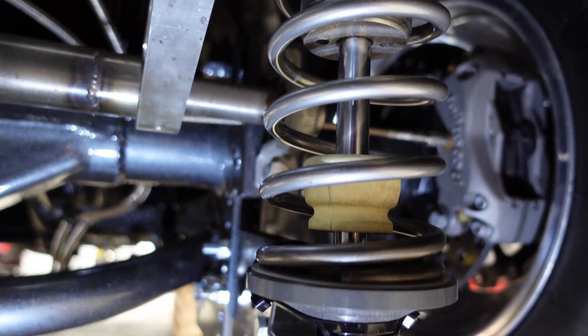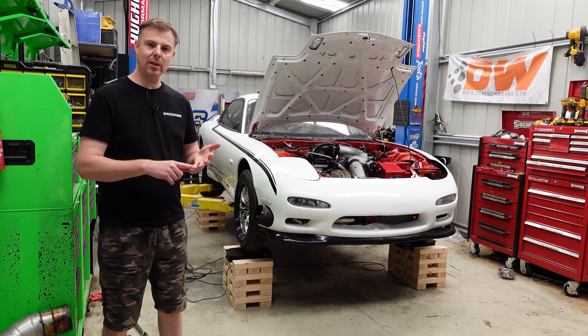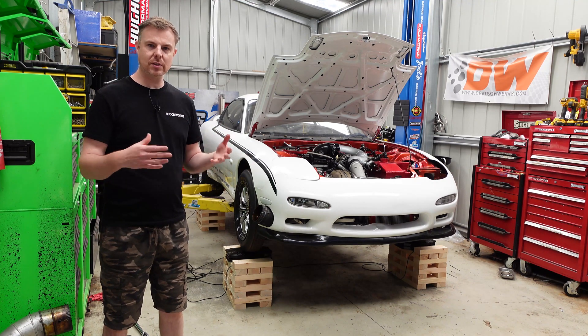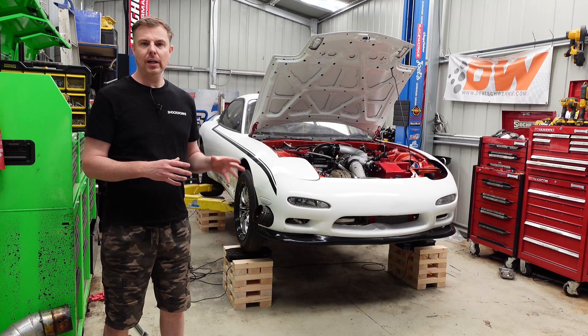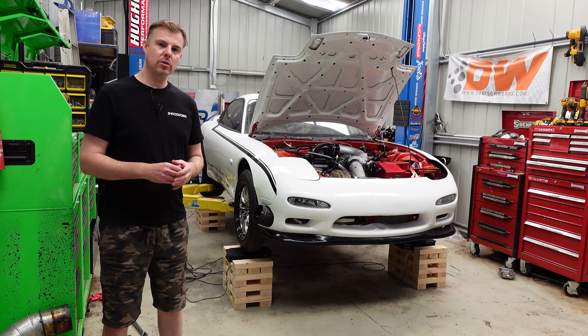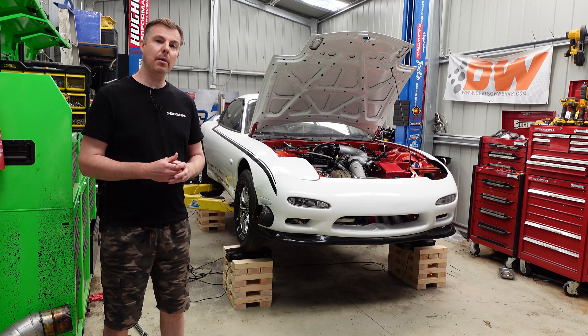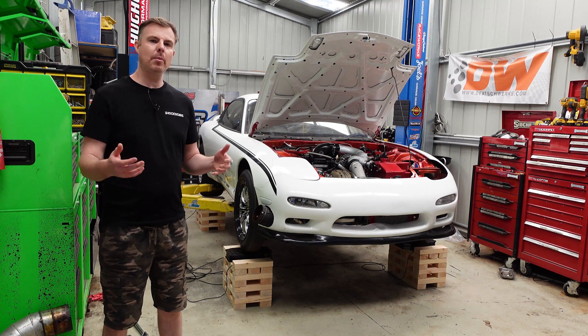Today we're going to be focusing on the rear end setup of this car — the four-link — and talk about things like instant center, center of gravity. We're also going to scale the car and see what changes in things like the anti-roll bar, or changes to bar angles, may make a difference in terms of vehicle weights, corner weights, and how we may want to set it up.